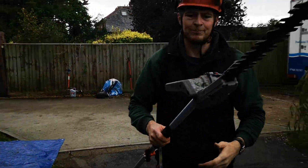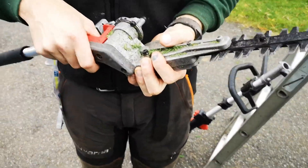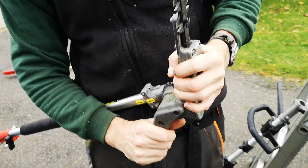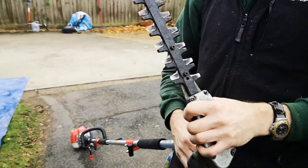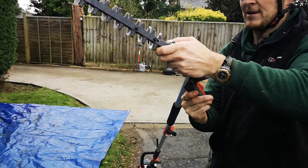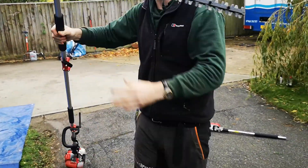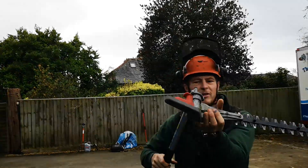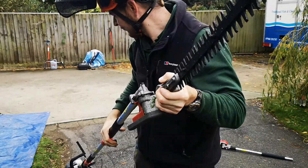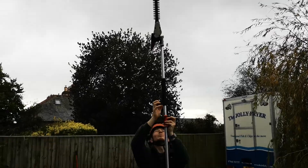We're just focusing on the hedge trimmer now. They've also redesigned the way that these now attach. As you can see, it's got this nice solid clunky mechanism that really holds it in place. Goes all the way over to 90 degrees — you can see that 90 degree angle. It also flips all the way with small increments, 90 degrees all the way over to the other side, which is absolutely brilliant if you're doing any work on tall hedges.